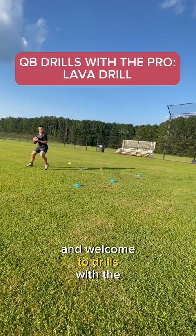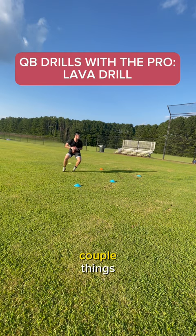What's up Q's and welcome to Drills with the Pro. Today we're working on the lava drill, which is going to help you on a couple of things, but let's get to the drill.